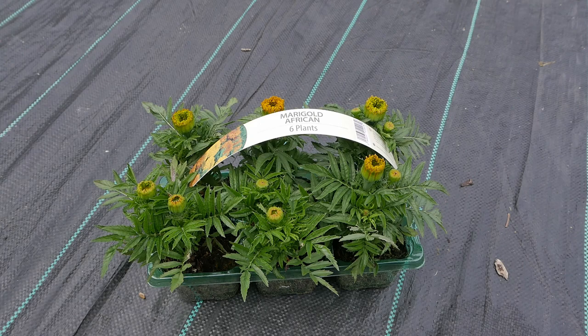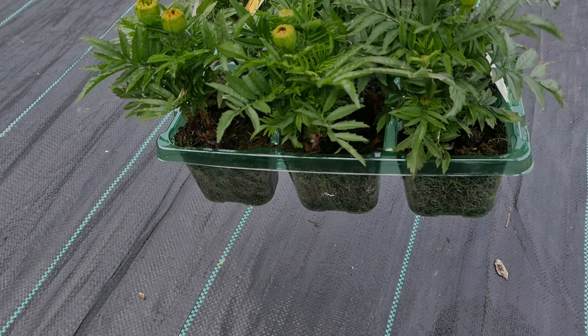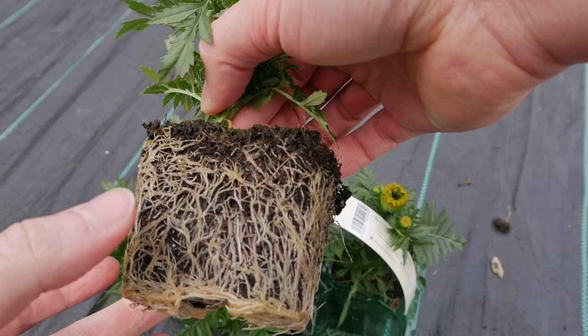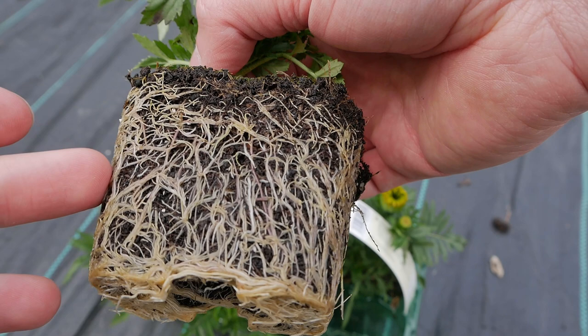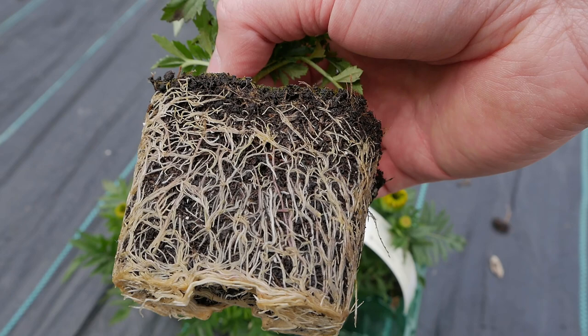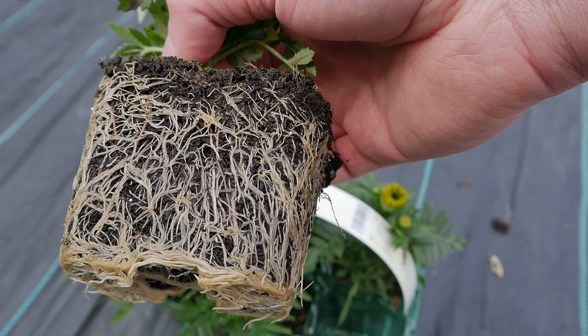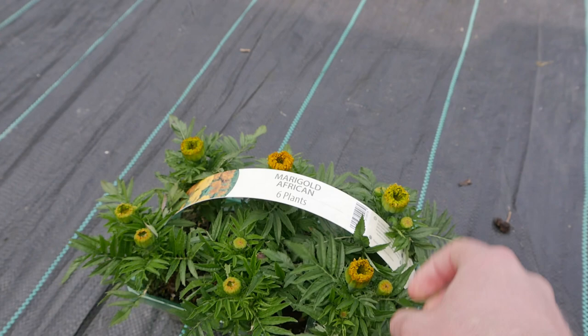There are a couple of things you should do before planting to give your plants the greatest chance of success. First, give them a good water — check the soil and see if it's dry, and feel the pot to see if it's heavy. Give them a good soak even if they're already quite damp. When you first plant them, all the roots are just in the small area of their original pot. If this root ball is dry, the roots won't spread out quickly, and water may not wick into it fast enough from the surrounding soil. On a hot sunny day, even with damp soil, plants can dry out and get quite stressed.